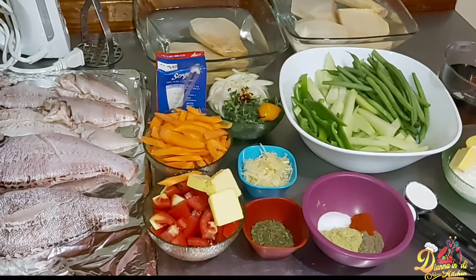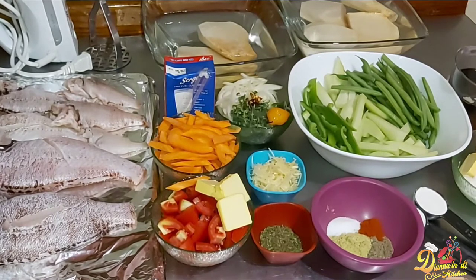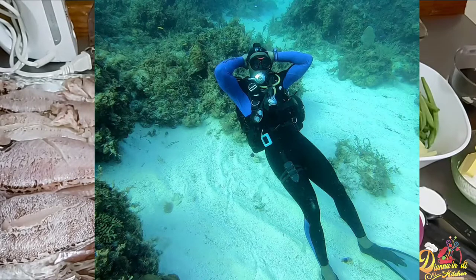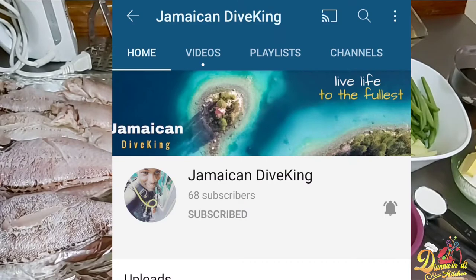That is some crushed renter yam. I'll be doing it similar to mashed potatoes but in my own unique way, and the flavor is far better than regular mashed potatoes. If you're in Jamaica, the yams are easily accessible and very cheap at the market. What makes today's video even more special is that for part one you can head over to my brother's channel at Jamaican Dive King — I'll put the link in the pinned comments.